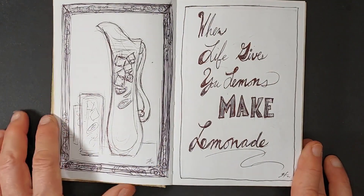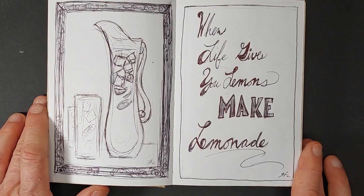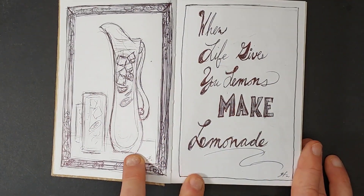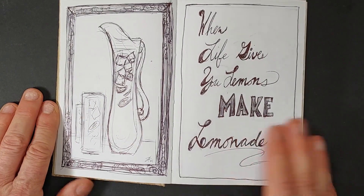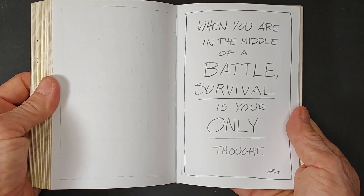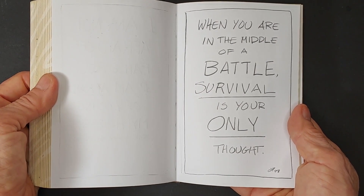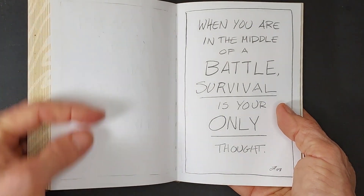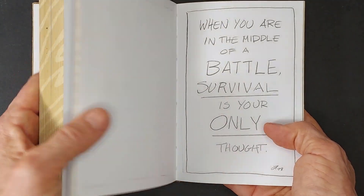Somebody said it was really great that Americans don't read poetry but write a ton of it. This is just a "when life gives you lemons, make lemonade" kind of thing. When I wrote this on one side, I did the illustration on the other, so those two go together. But my sketches and words don't always go together — sometimes I'll have a thought and write it on a random page. I'll write something like "when you're in the middle of a battle, survival is your only thought" — just because it comes to me. I might or might not put an illustration that goes with it, or I might just do something random.